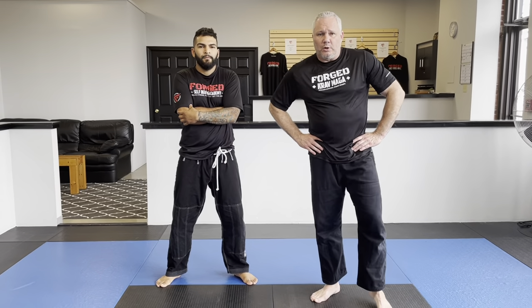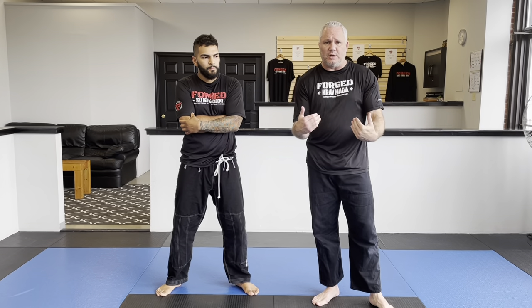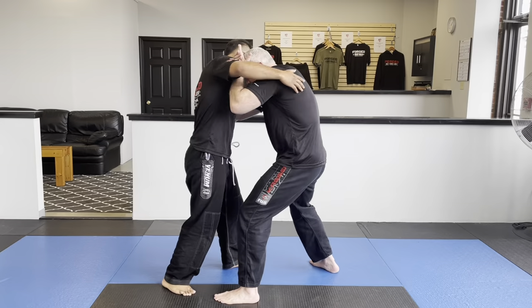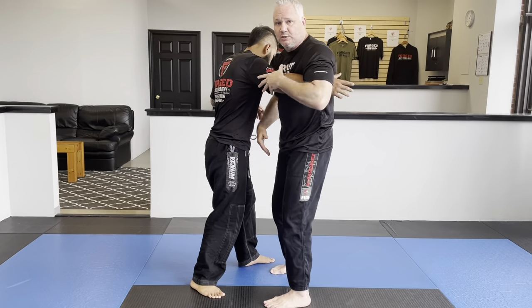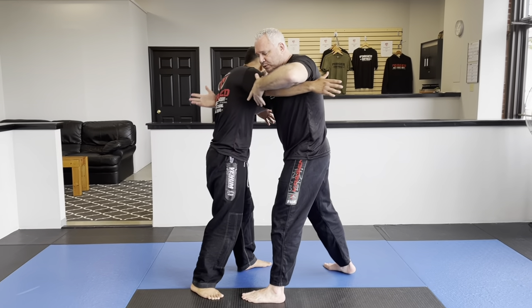Hey guys, in this video we're going to cover something that we went over at our Forge Karmagak camp. It's basically what we call a body lock — getting inside and trying to take away his ability to strike us by grabbing around the waist. We're going to use a high cover entry, and from there we can feed this into takedowns. Getting into this position is what we're trying to accomplish, instead of feeding into the 50/50.